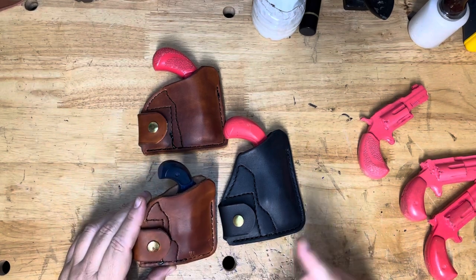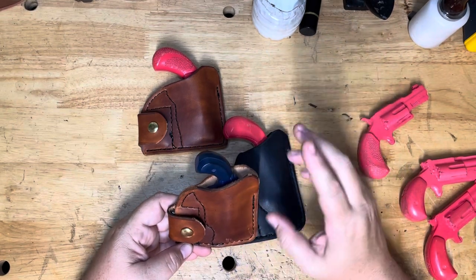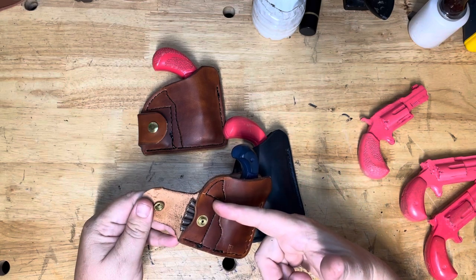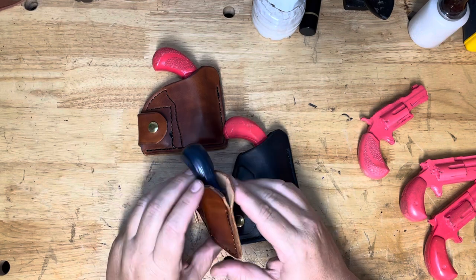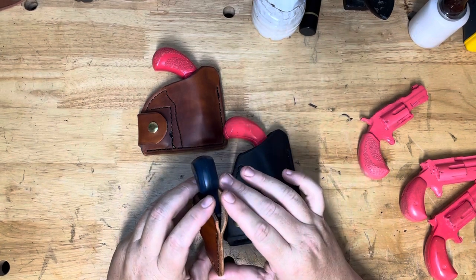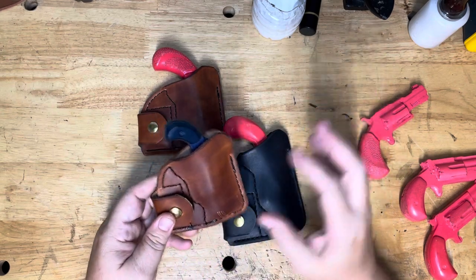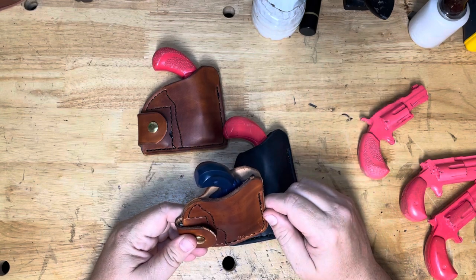What these are is pocket holsters with ammo wallets. There are a lot of different companies that make them. I've made one like this before — I changed the design a little bit, but not much. It holds five extra rounds of ammo. This being the small version in .22 long rifle, you've got five rounds of .22 long rifle in there. I don't sew all the way up to the hammer, so your hammer is still protected but there's no pressure on it that might accidentally push it back. So you're covered but there's no pressure.